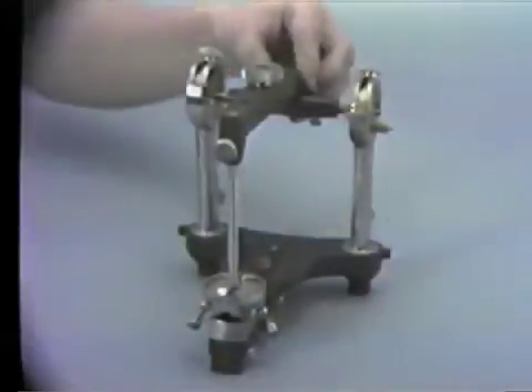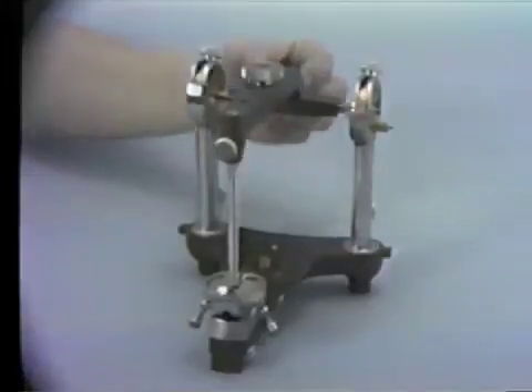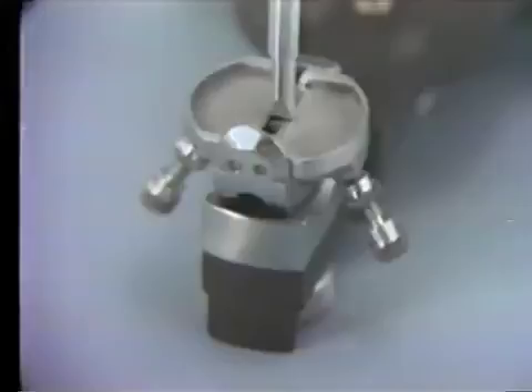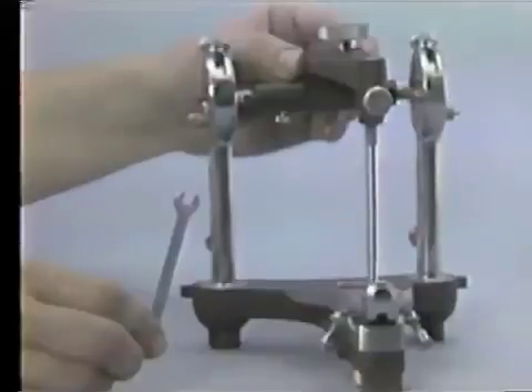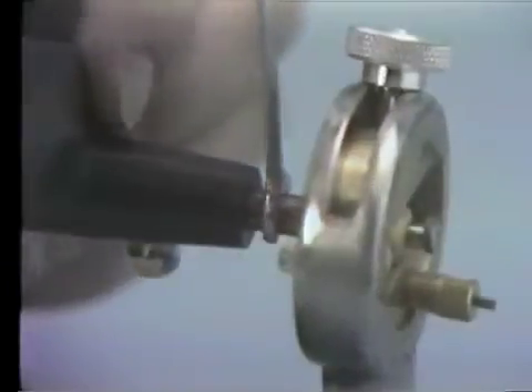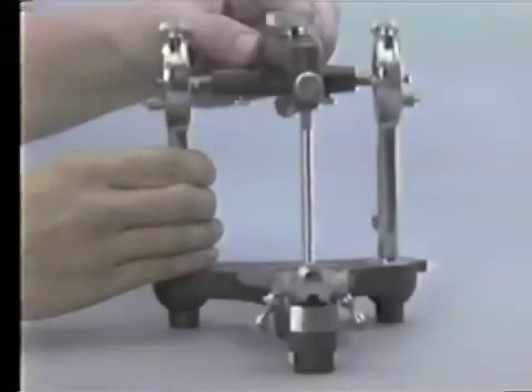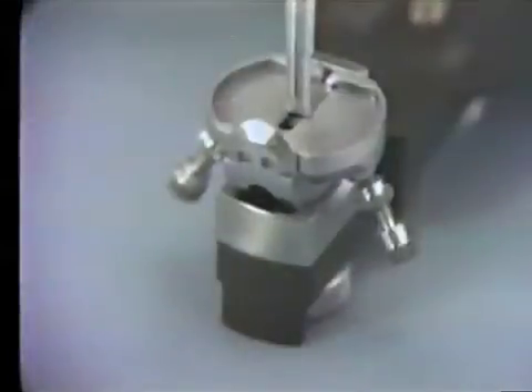Loosen the two locking thumb nuts for the condylar shafts found on the undersurface of the upper member. Check the play — the side-to-side movement of the upper member — and the lateral movements of the pin on the table. The play should be less than 0.1 millimeters but greater than zero, and the incisal pin blade should make complete contact between the inner edges of the lateral wings of the incisal guidance. To correct for excessive play or for incorrect lateral placement, the condylar shafts can be adjusted by rotation with a 7-32 inch wrench. With correct adjustment, the pin should be centered laterally on the table.